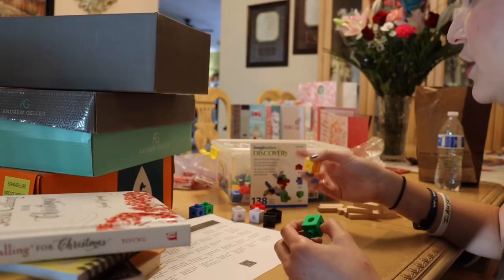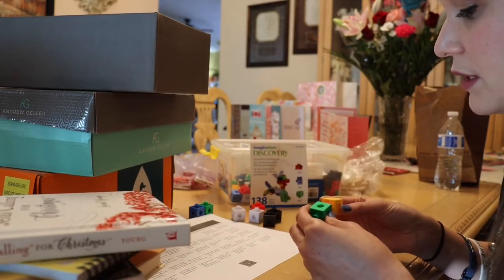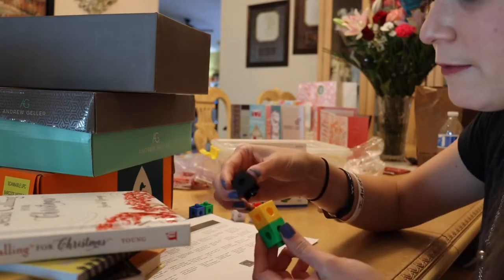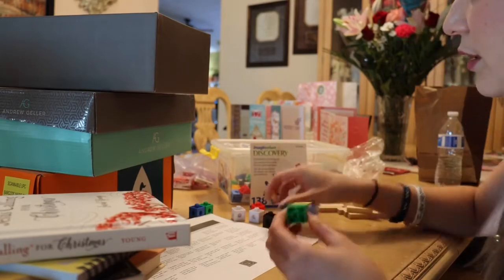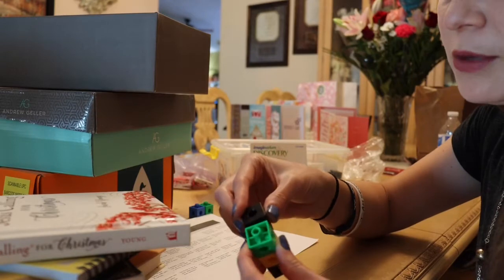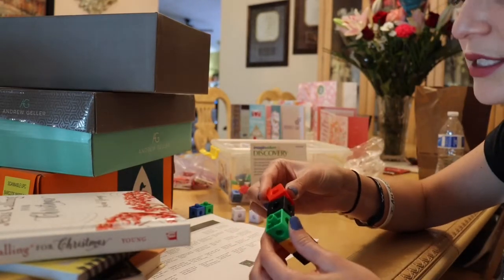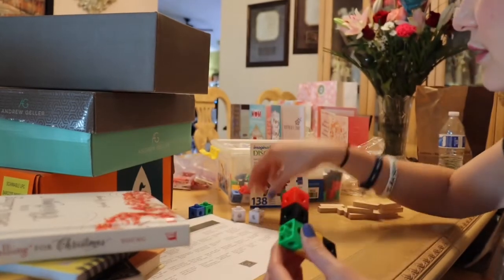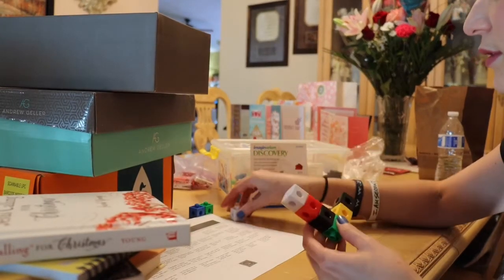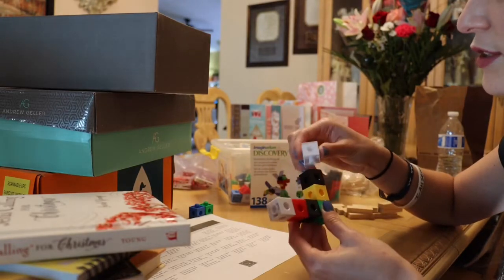For cleanup, with Legos or these kinds of blocks — they're called the Imagineer geometric building set — they're a little more difficult because you have to really make sure that it fits inside of where it goes. There are a couple different openings for you to put them into, but this one really requires both hands in order to create something; otherwise if you put it very lightly it can just come right off.